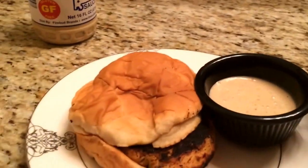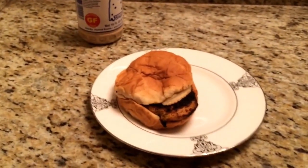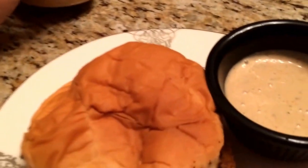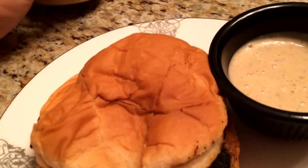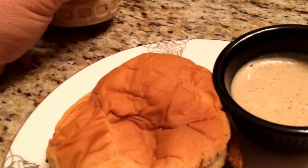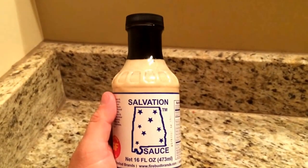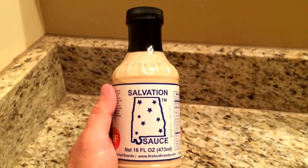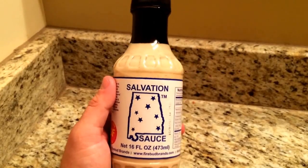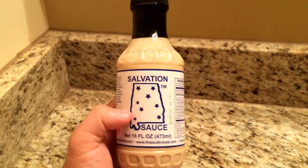This smells wonderful — you can really smell the pepper and the apple cider vinegar. We used to have this down south, especially on spring breaks when we'd go down to Florida and Alabama. It's wonderful on chicken and great with pork — we're going to have it on some pork this evening.